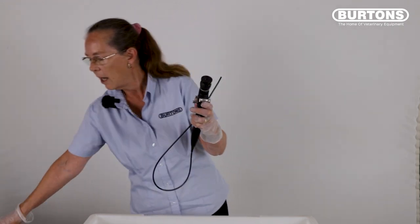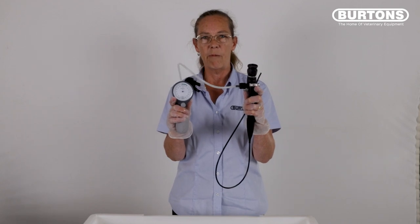Connect the leak tester to the endoscope and perform a leak test before you immerse the scope. Make sure the needle is set at zero and inflate to approximately 12 o'clock, which is in between 140 and 160 mm of mercury, or the green safe zone.